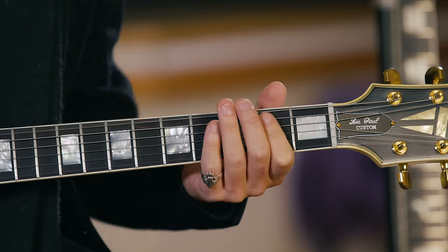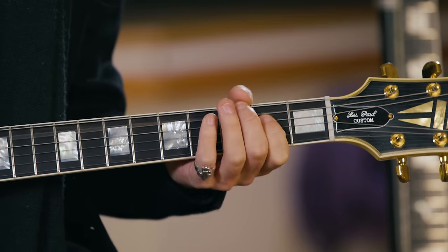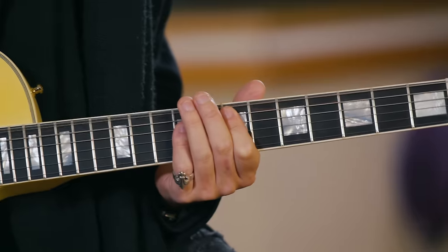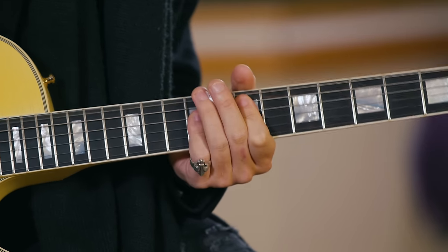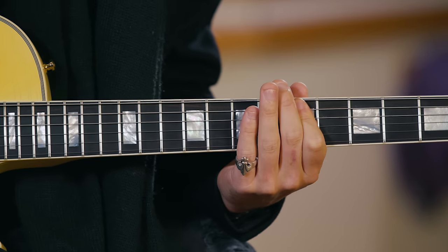It does a little ending there on the fourth and fifth frets on the D string. The part before the verse riff is all around E — it's an E chord on the seventh fret. There are open strings on that one as well, which gives it a bit of a dissonant sound rather than playing the fretted notes.